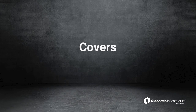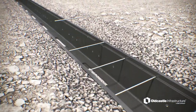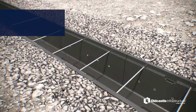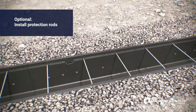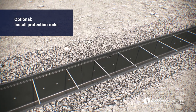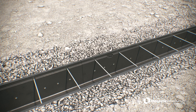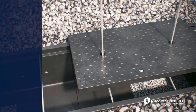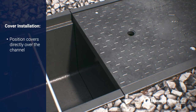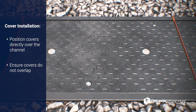Covers. Protection rods are included on most projects to protect cables in the event of a dropped cover. They do not provide structural support for the trench, so they are optional. If included, install the composite protection rods across the small grooves in the trench, two per cover. Using the cover lifting hooks provided, position HDPC covers over the channel directly so that they are not overlapping trench seams, and then plug the lifting holes.